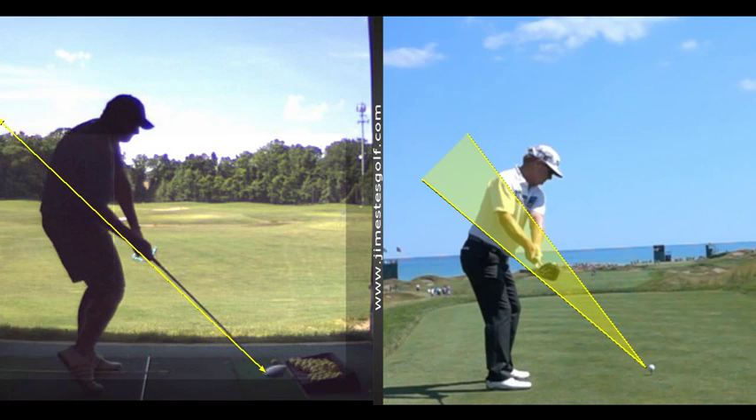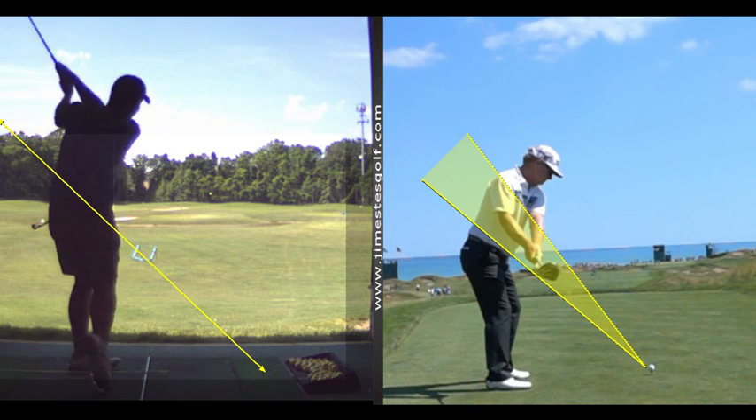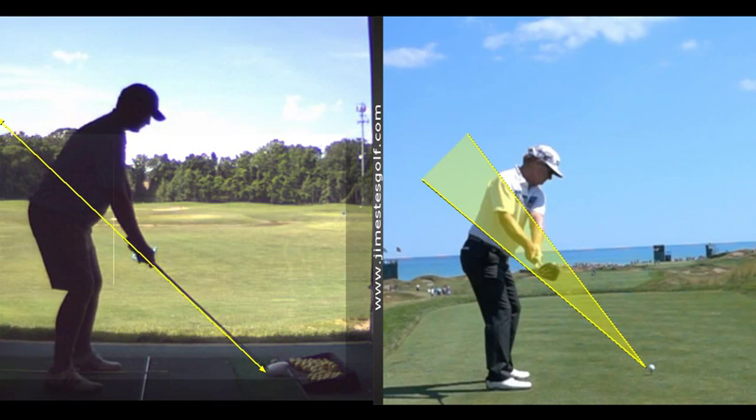That's a pretty good downswing — that's right on line. You have to feel like you're set up a little shut with your shoulders. You feel like you're swinging out — that's the feeling you want to have.